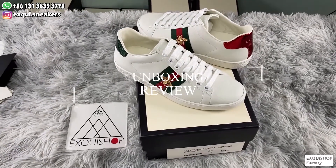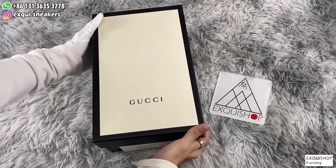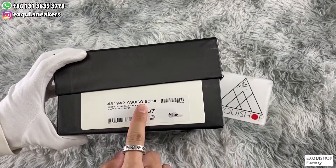What's up guys, welcome to Extra Show Reveal channel. Today I will show you the best replica of Gucci sneaker. Come on, let's look at the box first. On the side of it there are several numbers, size and code.